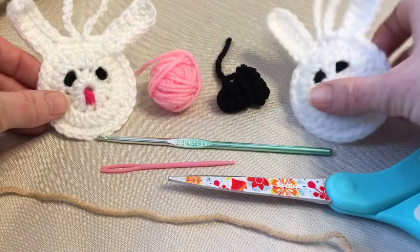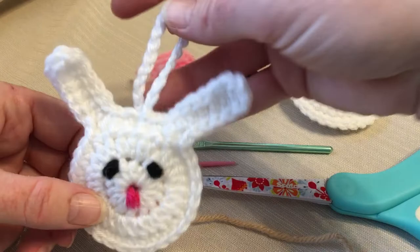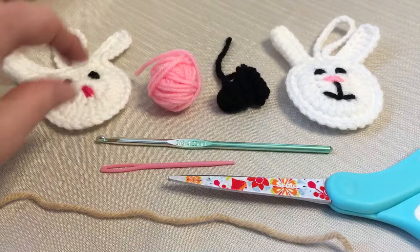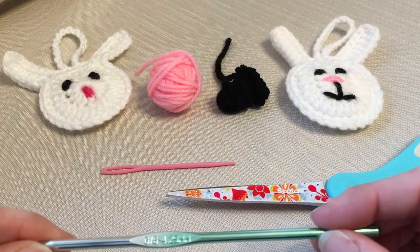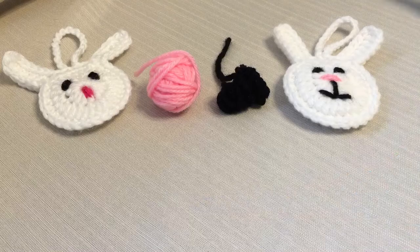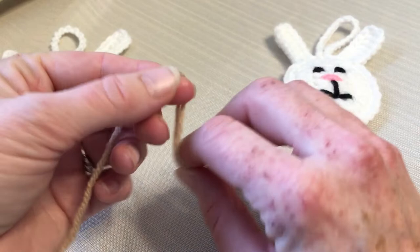Today we're going to be making these little bunny faces. These ones are double-sided so they have a front and a back, but if you just want to do the front as an applique, you can also use them as a keychain or a little tag for a gift. We're going to be using a number four medium weight yarn, but you can use pretty much any yarn as long as you match your hook with it. I'm going to be using a 4.25 hook today, and we'll need our darning needle, scissors, and some pink and black for embroidering the face.